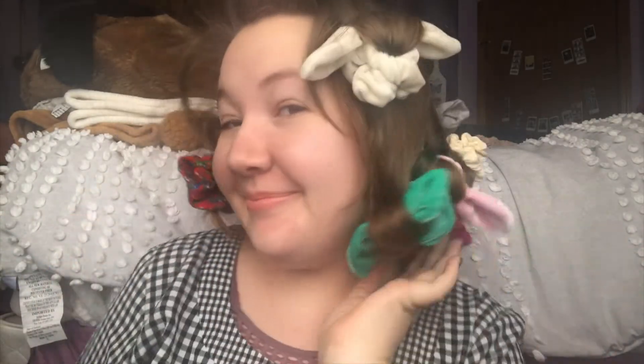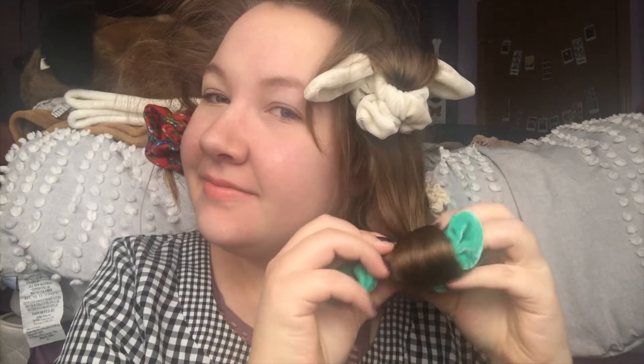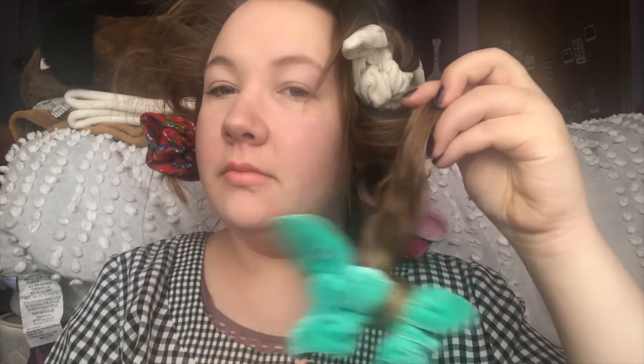Welcome back — they're all glamorous and they actually all stayed throughout the night, which is awesome. I'm going to go ahead and start taking them out. All you need to do is just untuck the elastic that you tucked into the other side, unroll them, and voila.